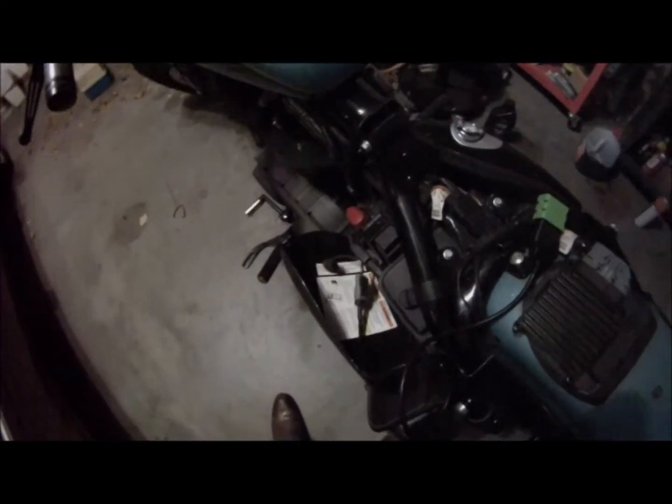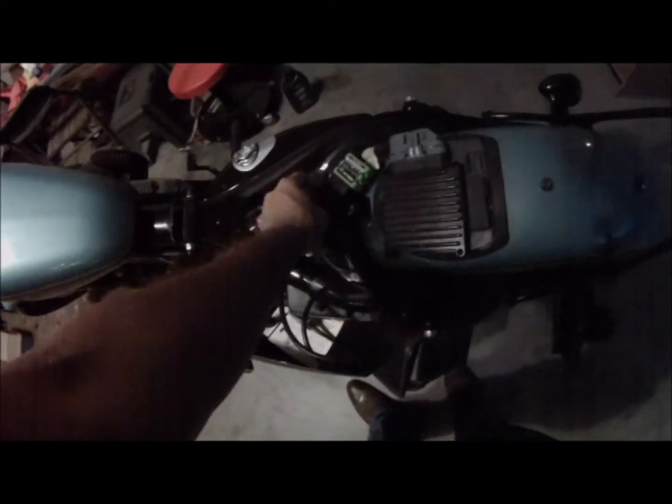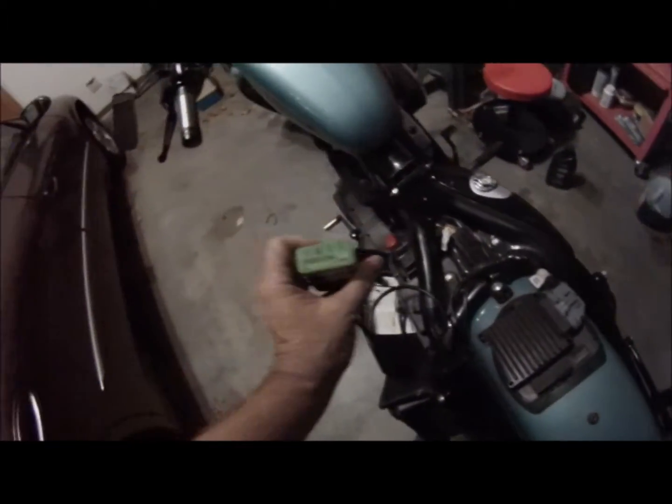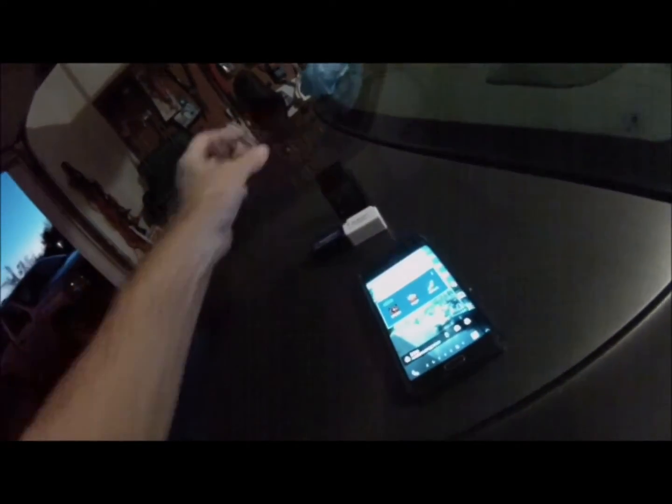The OBDLink LX worked great with the car — my Bonneville — and this RPM-up app is made for Harleys and it worked like a champ with this cable I bought. The connector is just hanging down here on the battery, so I could conceivably put the cover back up and throw this in the saddlebag and get information about the bike. The stock software didn't like talking to the Harley but it talked to the car just fine. None of these cheap seven, eight, nine, ten dollar ones from eBay worked — not a single one — except this one.